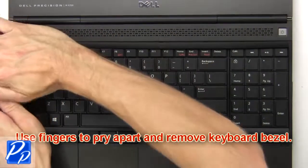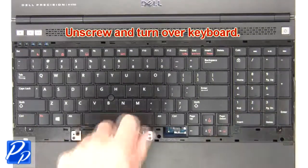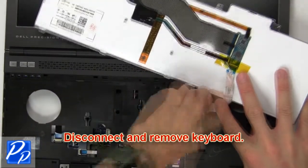Now use fingers to pry apart and remove the keyboard bezel. Then unscrew and turn over the keyboard. Now disconnect and remove the keyboard.